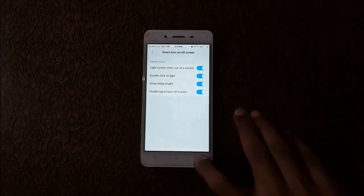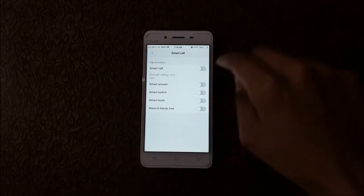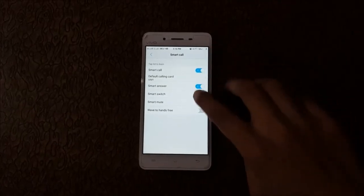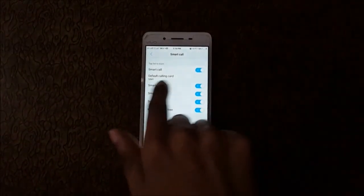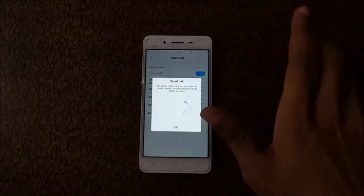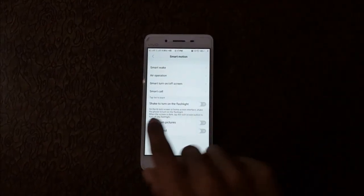Now go back and go to Smart Call. In this you have Smart Answer, Smart Switch, Smart Mute, and Wave to Hands Free — click to enable all these features. You also have the option to select a default calling SIM card. Click the info button to see how this method works.